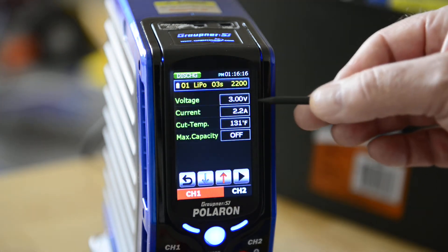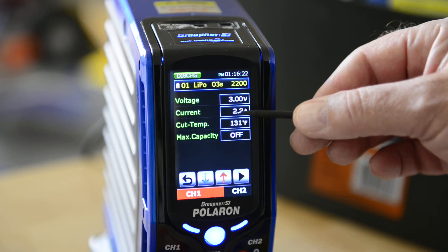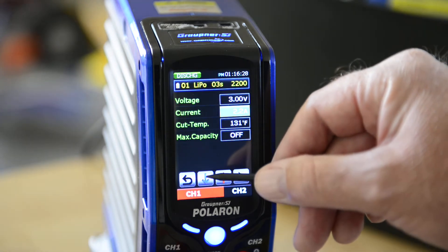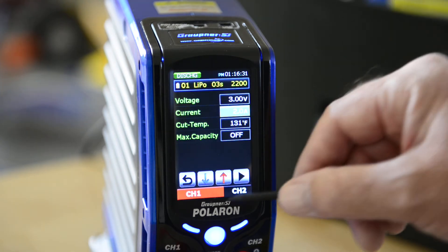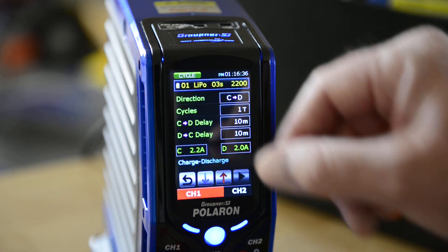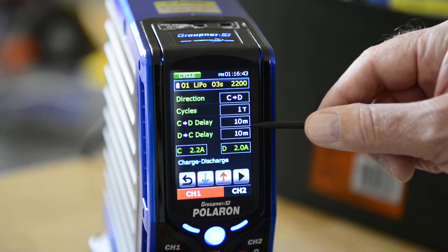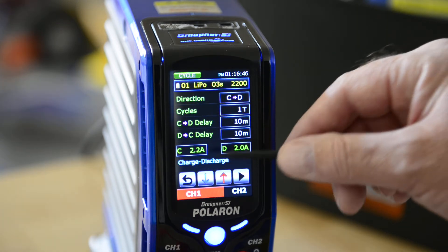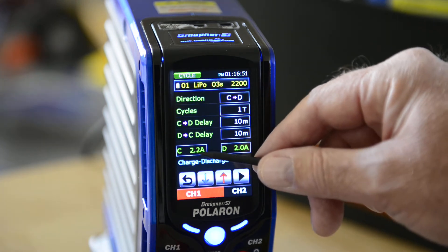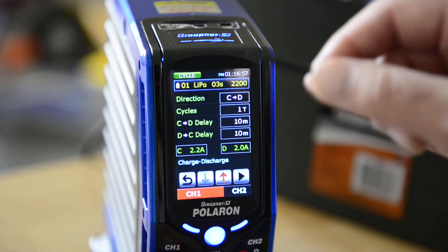You can also do discharge. Here's the discharge voltage — we can discharge down to 3 volts per cell at a current of 2.2 amps, though you can change all of this: 2 amps, 1 amp, whatever you want. Here are your cycles — you can charge, discharge, discharge, charge. There's a 10-minute interval between cycles so you don't get your packs too hot. The charge voltage is 2.2 volts and the discharge voltage is 2 volts, which is what we set in the previous screens.